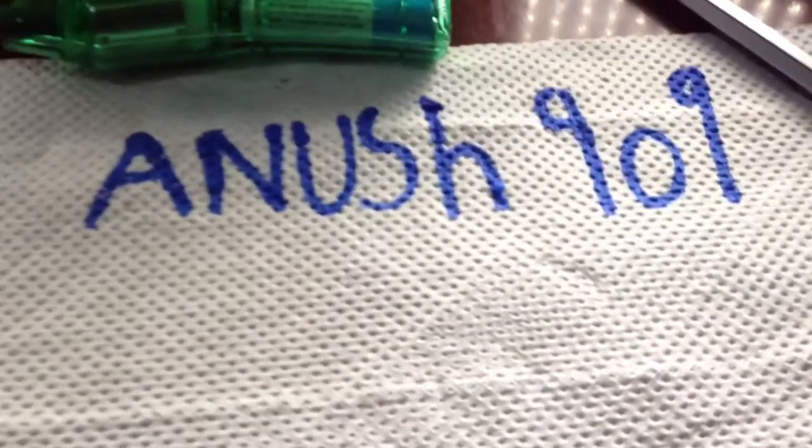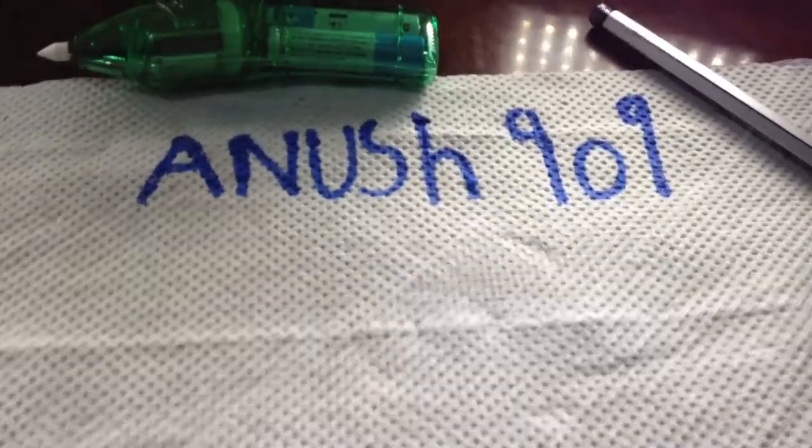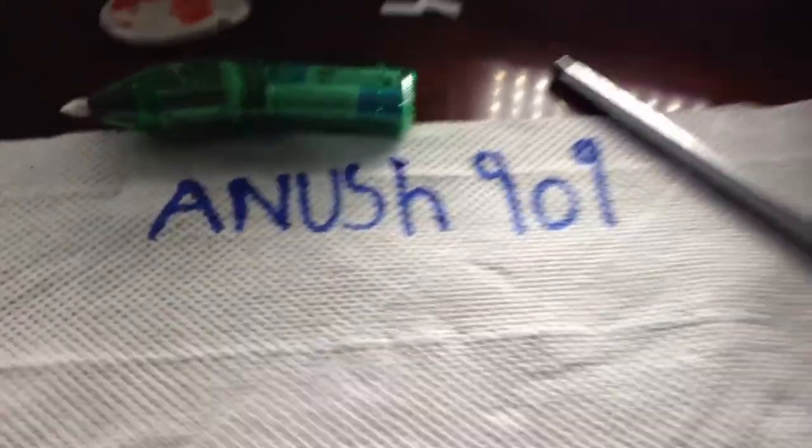If you're in an exam, I personally agree that you should use an electric rubber rather than a normal rubber. It's time-consuming with a normal rubber, but the electric rubber does make a little bit of noise — though it doesn't matter, the noise is only a little bit. My username is Anush099, so please subscribe. Thank you for watching.